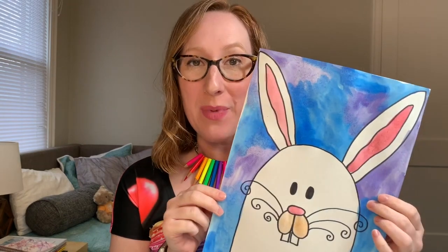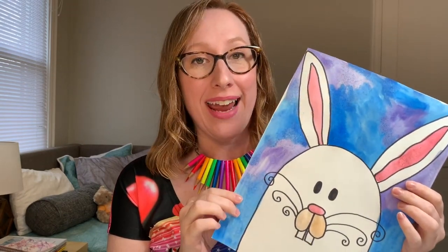Hey everyone, my name is Miss Finan and today I'm going to show you how to create a cute spring bunny. I'm going to be using 80-pound drawing paper, a Sharpie, and watercolor paints, but don't worry — no matter what you have, you can make one too. Just follow along.